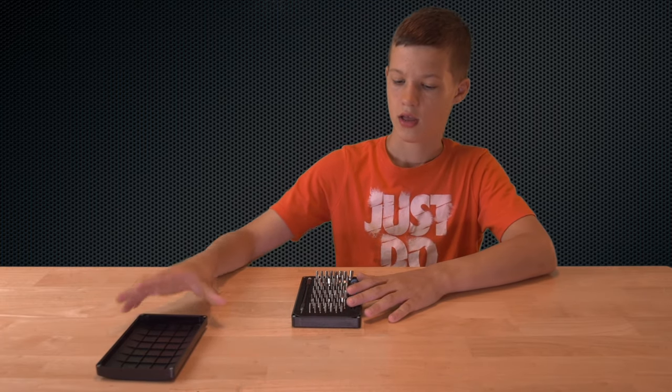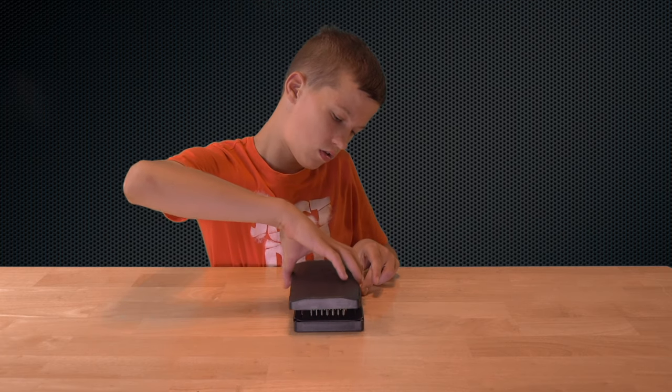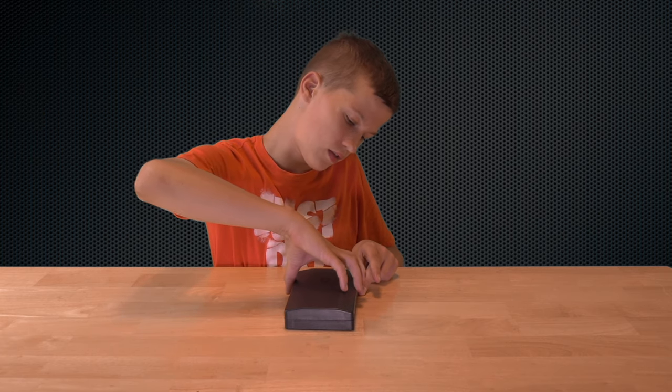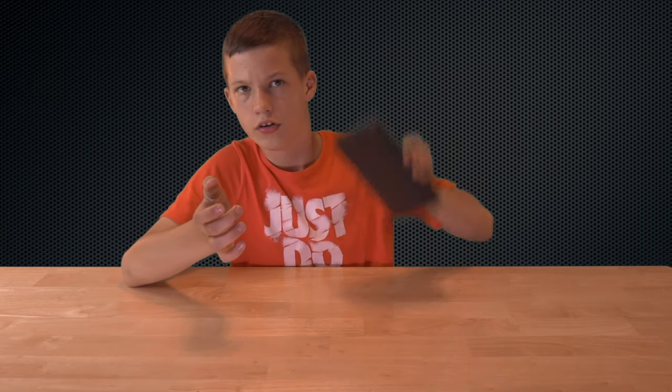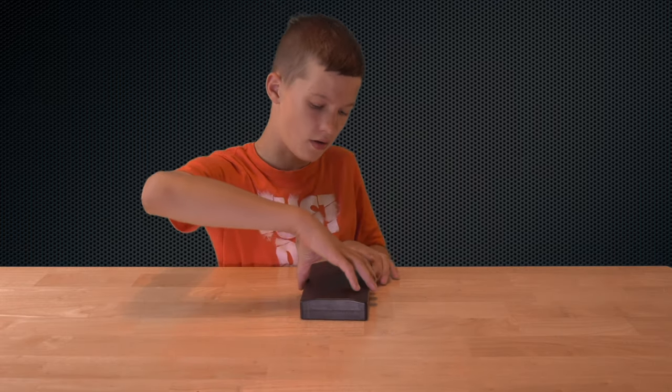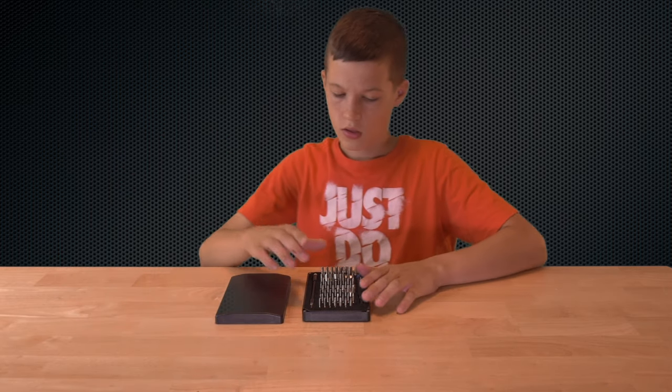So let's place that to the side. You notice that it magnetically goes on and off — no buttons or anything. And then you can shake it around and nothing comes off. So it's just nice to pull it off. And then you've got all these screw bits here.